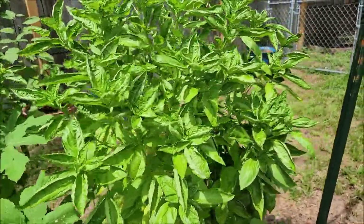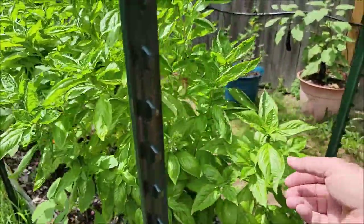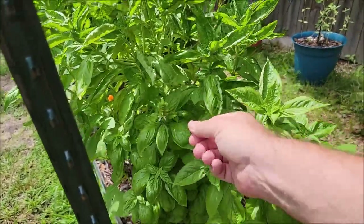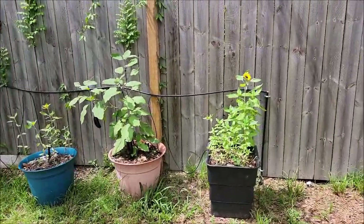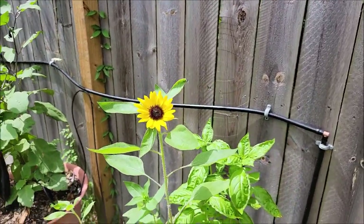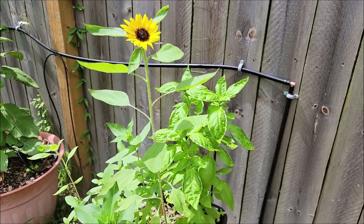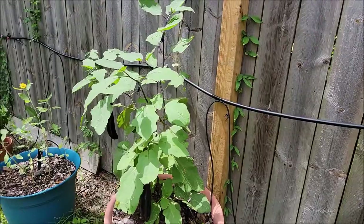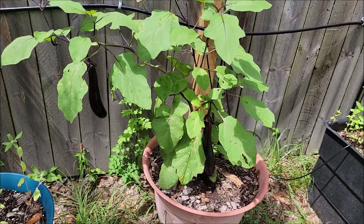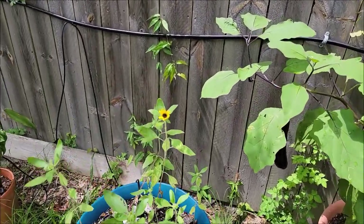We've got at least two different kinds of basil — it's starting to bolt but man does this stuff smell good. Over here I've got my first sunflower, which is cool. The sunflowers were just little plants we planted all over. I think these eggplants are done, so we'll get them off and let the plants stand back up, but you can see the sunflowers are coming in and that's pretty nice.